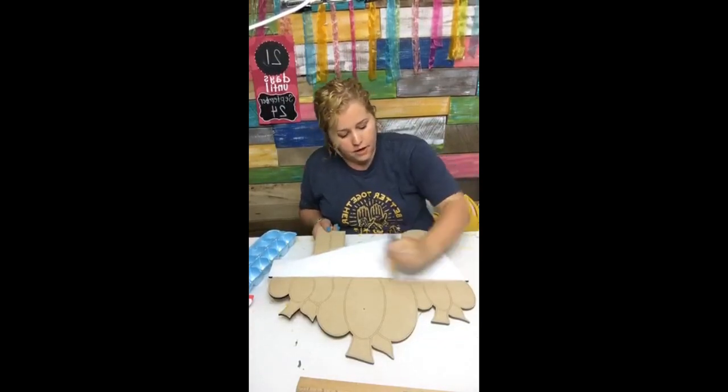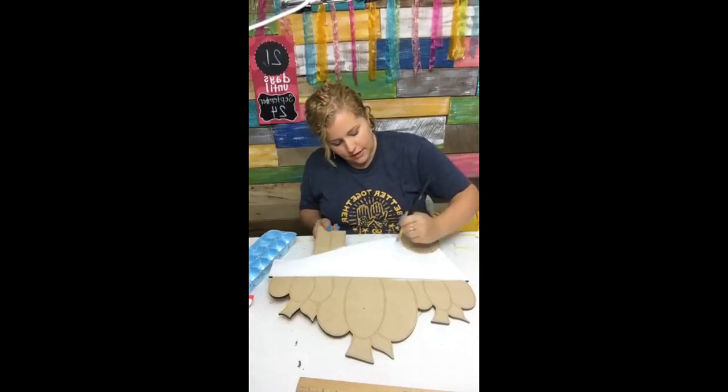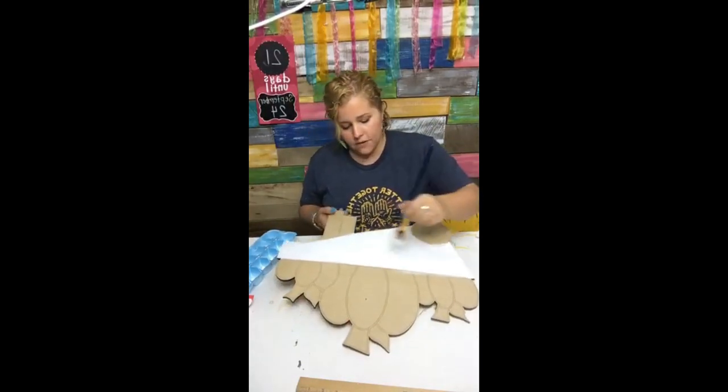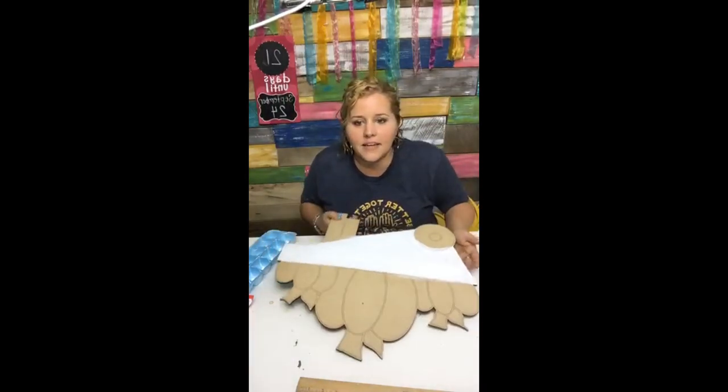If you get too much water just blot it off on a paper towel. The cool thing about these etched blanks is even if you accidentally go over the lines, you can still see the etched lines even under the paint.